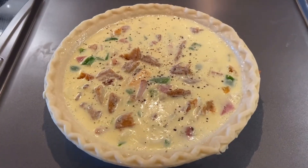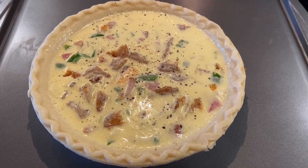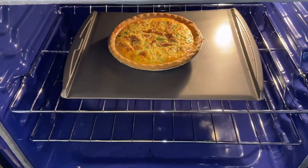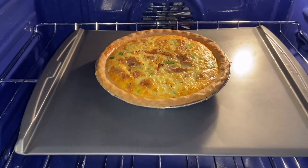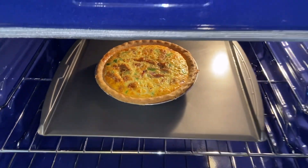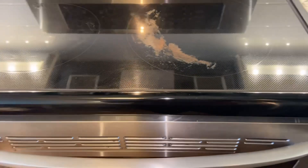The quiche is almost ready — just wanted you guys to see. It's been in there for a little while so it's almost ready to come out. I'll be back.